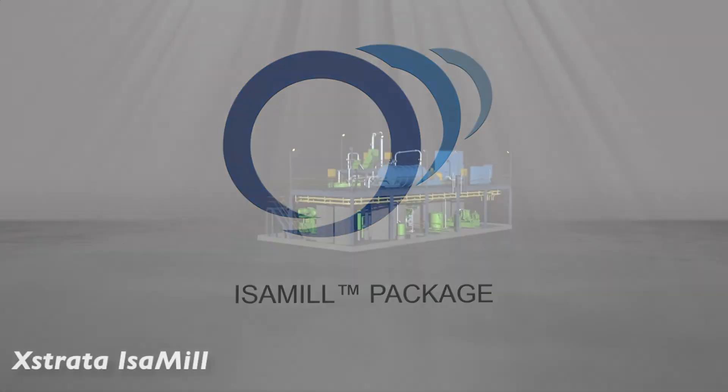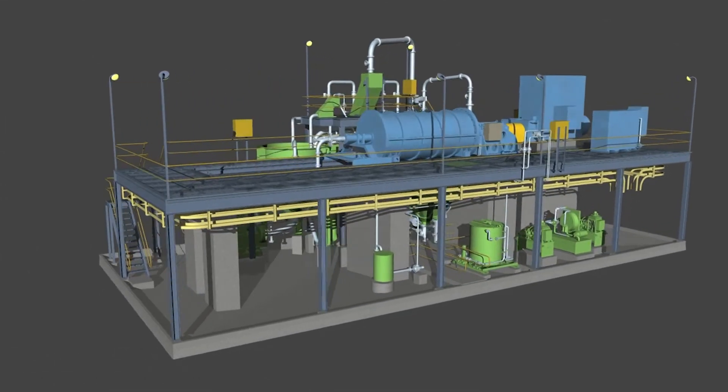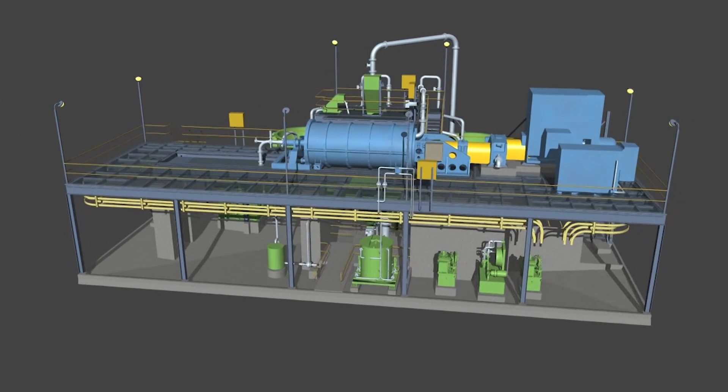Isomill technology includes not just the grinding mill — it incorporates the entire grinding system. From design through to construction, commissioning and maintenance, our engineering resources have developed grinding systems that work. This reduces the risk to customers, both the end user and engineering firms. The design has been years in development; each grinding plant design is an improvement on the last one, with feedback from the last installation incorporated into the current plant design. Xstrata Technology knows and understands the circuit and can design it for optimal performance.